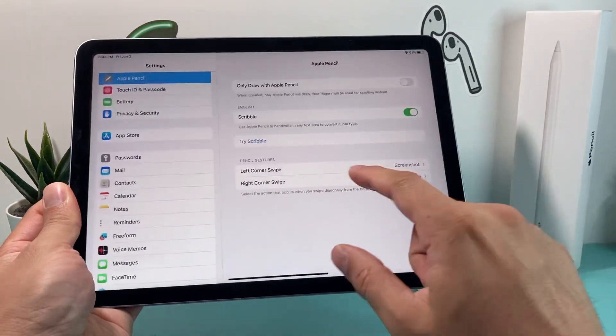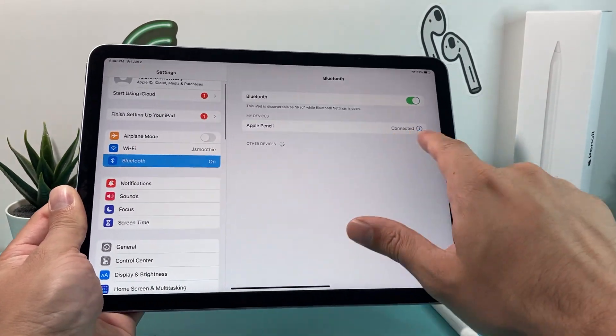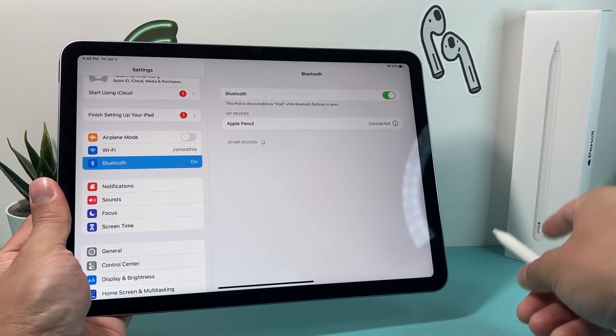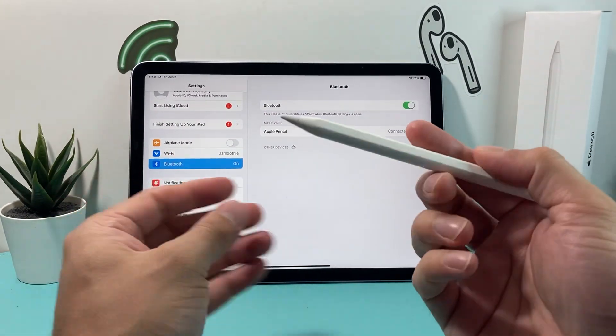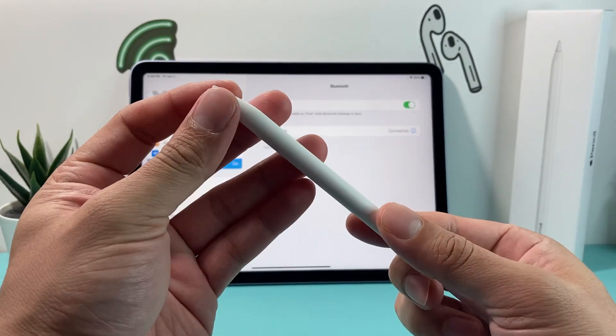After the restart, go into Settings again and verify that Bluetooth is turned on and that your Apple Pencil shows as Connected. Hopefully your Apple Pencil works at this point. If it's still not working, the next thing to check is the tip of the Apple Pencil itself.